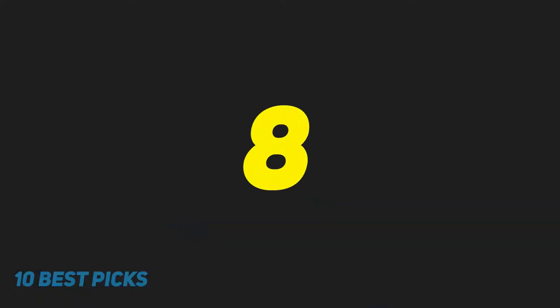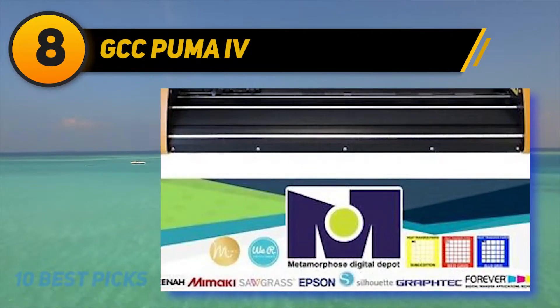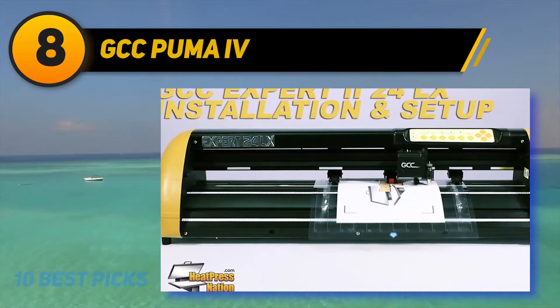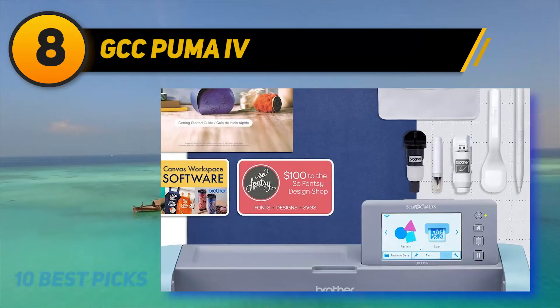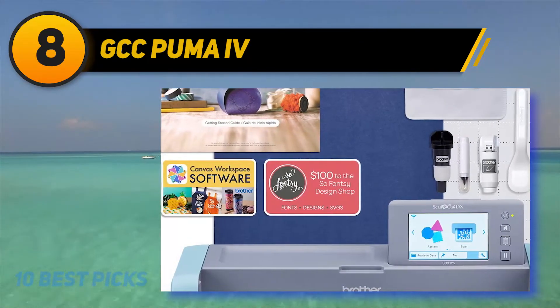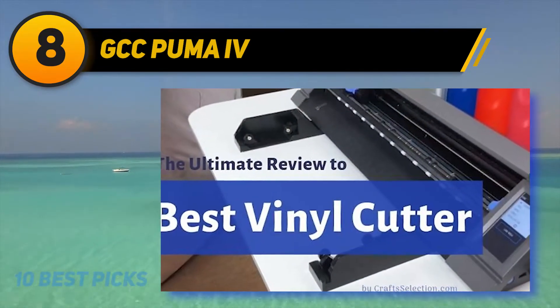Number 8 on my list: GCC Puma IV. The Puma IV Professional Elite is a 24-inch vinyl cutter capable of completing many applications with amazing efficiency, meeting different needs in the sign industry. This model has upgraded functions to provide great quality for your cutting projects. For instance, the grit grid drum is accurately created to deliver superior tracking ability.